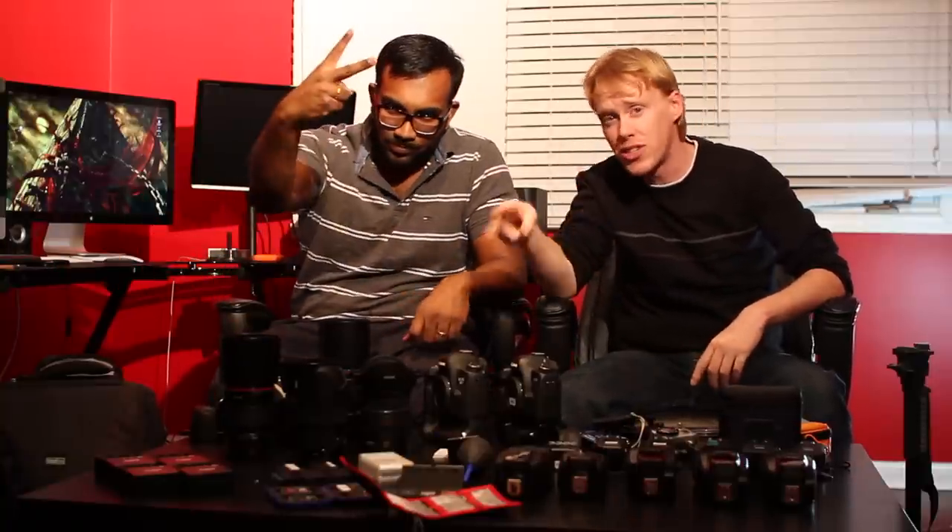Hey guys, I'm Paul, I'm Will, from Paul and Will Photography, and today we're doing part two of what's in our bag.